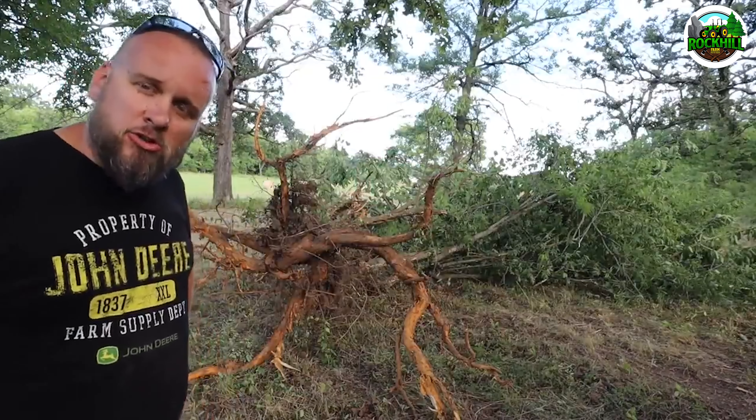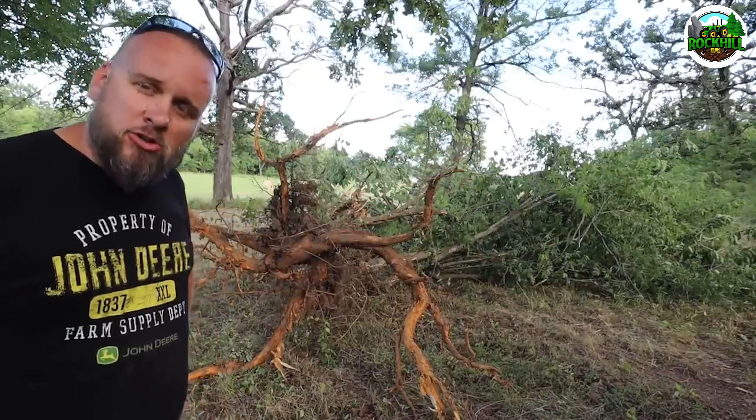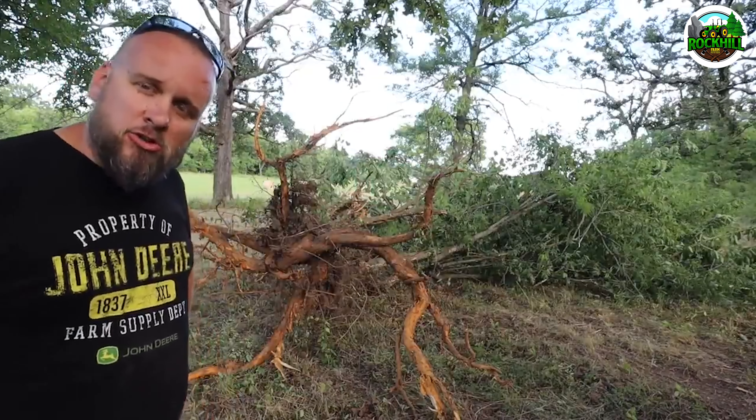I feel like this is exactly the type of tree you buy an attachment like this for. I'm confident it can take out larger trees than this, and that depends on the species and wet ground. If you ran a garden hose on these roots for an hour before pulling them, it'd be a lot easier. If it's been rainy, you can probably double the size of tree that you're pulling. We snapped off some good sized roots here.